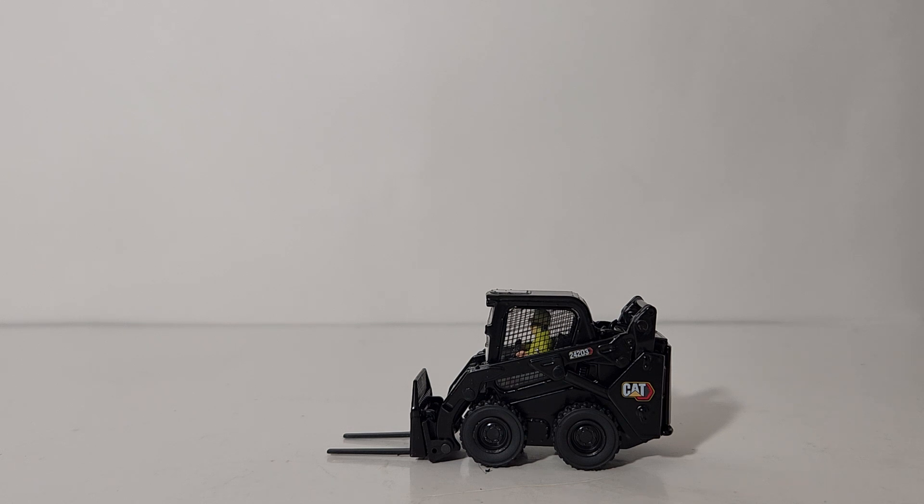It is the exact same model with no functional improvements, and unfortunately the operator figure is still permanently affixed inside the cab. I would personally hold off until the new versions come out in updated CAT nomenclature and paint scheme. Those are my opinions alone. I hope this has helped you make your decision. Thanks for watching — I'm Tommy with Diecast Emporium. If you enjoyed this video please leave a like and/or comment, and leave any questions in the comments below. Until next time, I'll catch you in the next review.